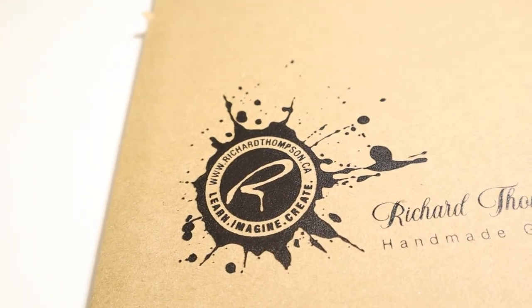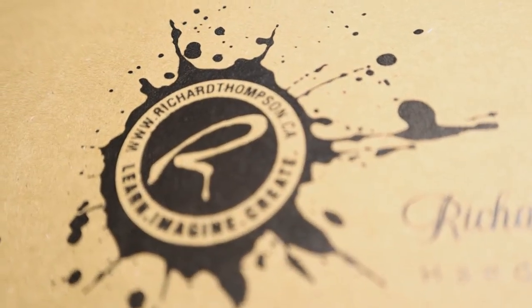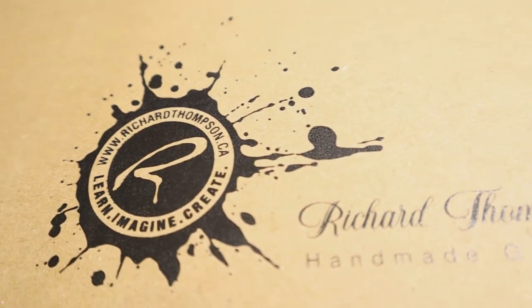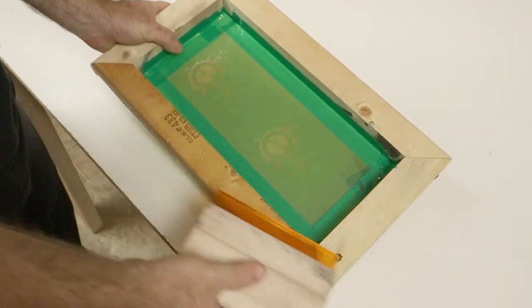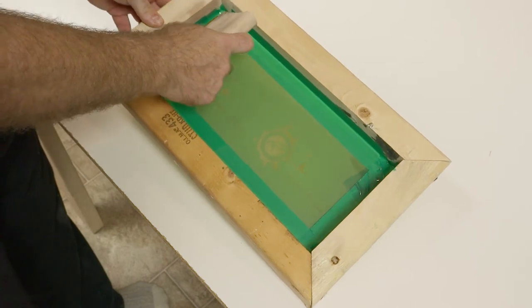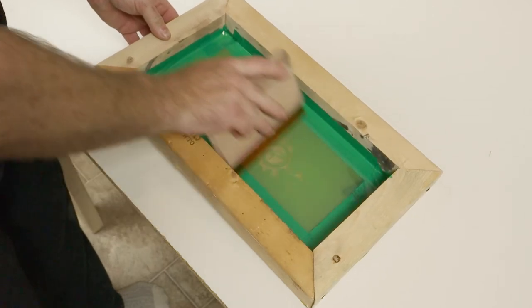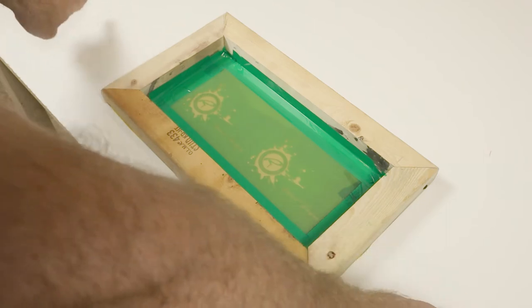The best part about this is, if you're new to screen printing, you get to practice on something that doesn't really matter. No one's going to care if your boxes are slightly smudged or the printing's not great, because no one's buying cardboard boxes from you. My only complaint is I should have made the frame a little bit longer — it's a little tight on the left and right sides to maintain the squeegee angle. So I would extend the frame a little bit on the next one.